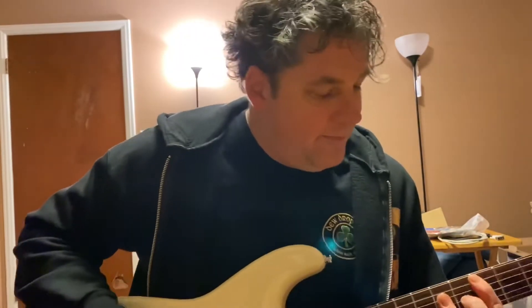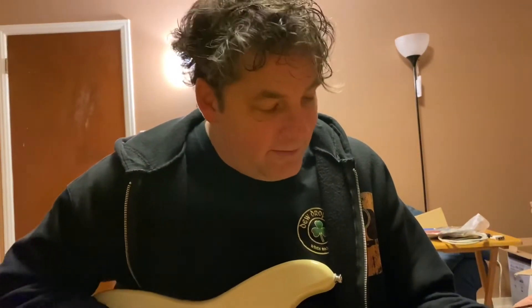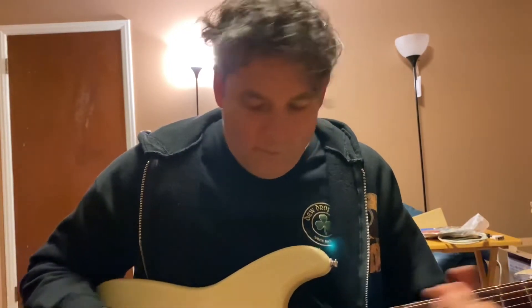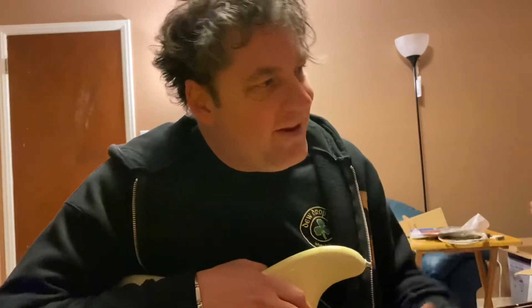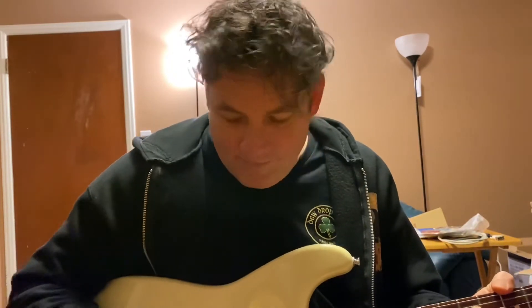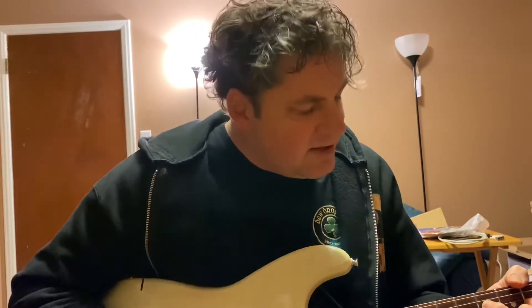These are the original strings — these are the strings that I bought it with. But like I said, I told him I bought it for my son. And maybe it's because I made up that little white lie that I haven't been able to bring myself to taking the neck off and putting it on the guitar I want to put it on. It's such a nice guitar.